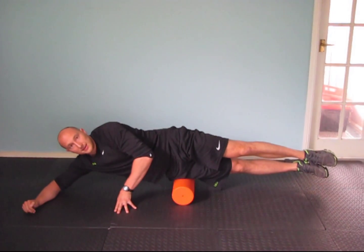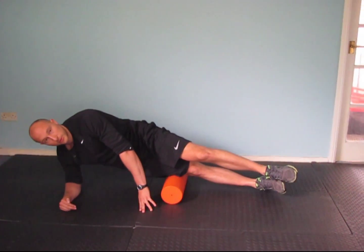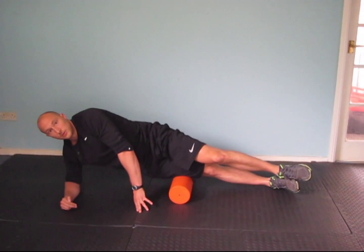The biggest mistake is people tend to not go far enough down. We want the full length of that muscle. Do three to five repetitions on this side, then change sides and do the other side.